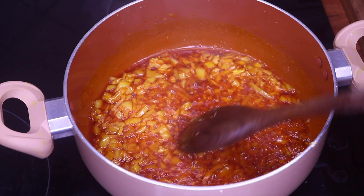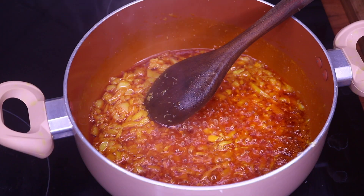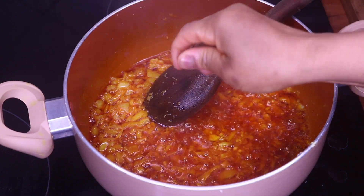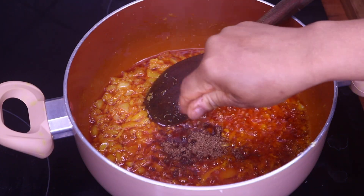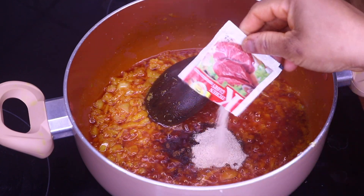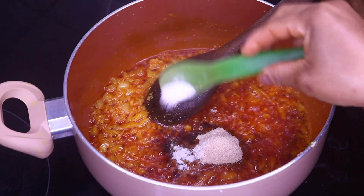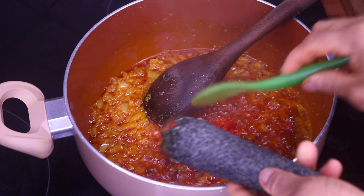After allowing that to simmer for a few seconds, I'm going to add my ingredients inside the oil. I am going to add two Maggis, my beef seasoning powder, salt, and my habanero pepper.